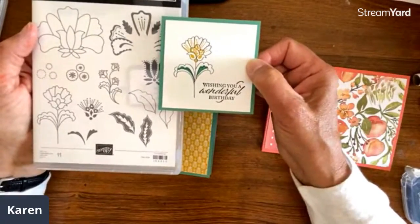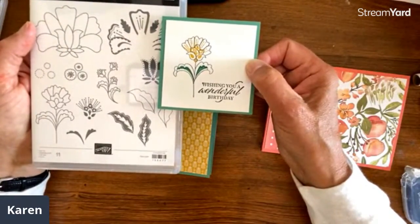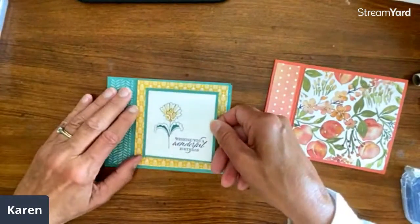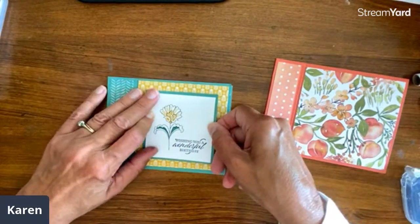I'm using something from Boutique Boutique — now that's a tongue twister, say that ten times. I just love it, I think that's so pretty. I thought this still looks good with this Sweet Symmetry paper. And this is the finished one.